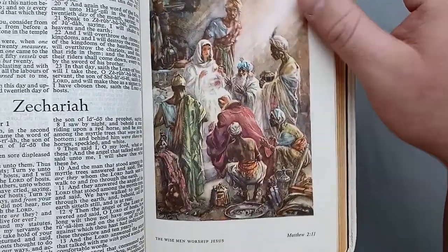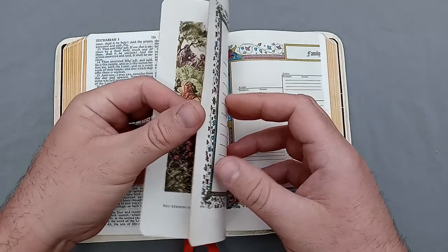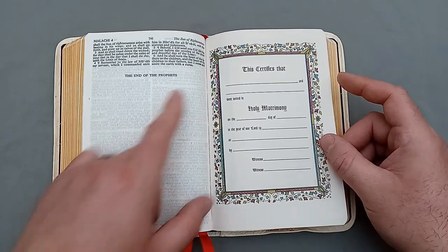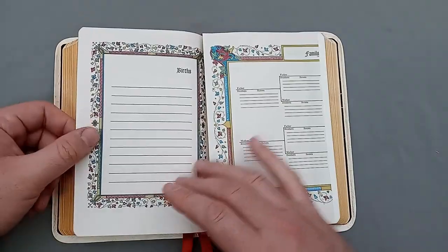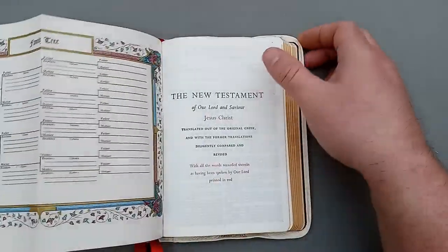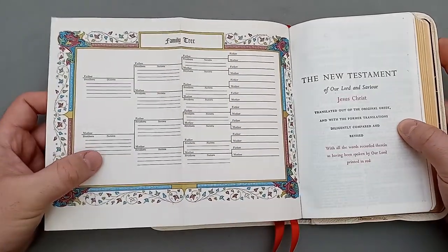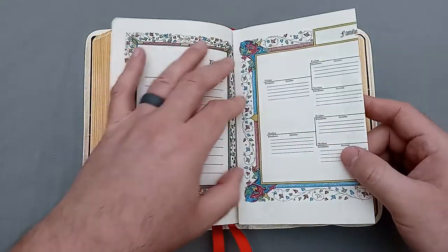There's another illustration — 'The Wise Men Worship Jesus.' Now here's an interesting little thing between the Testaments: you have this kind of family page. At the end of the Old Testament you have a marriage page, and then you'd fill this out for your whole family — it shows the births, marriages, and deaths. And on the flip side you have your family tree. I've gotten a few vintage Bibles with this sort of thing, and some people fill them out, though it's kind of rare.